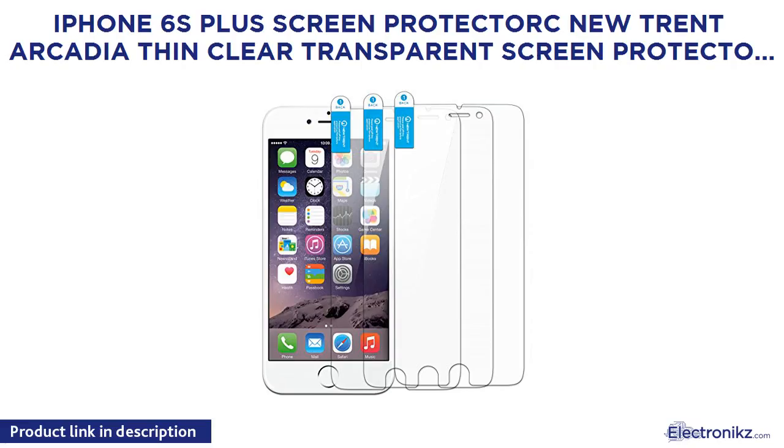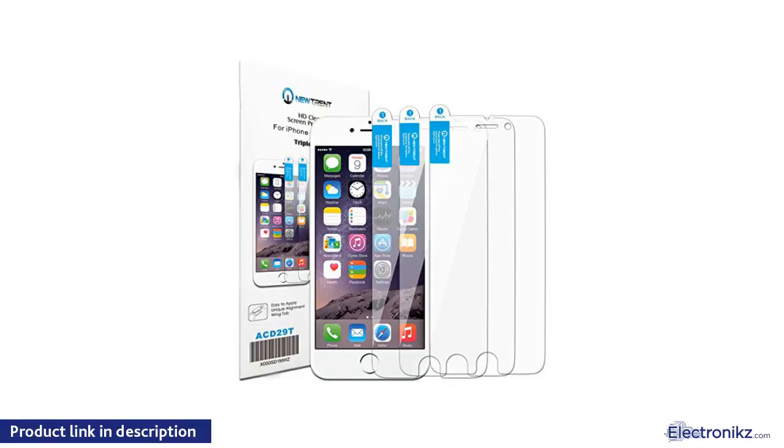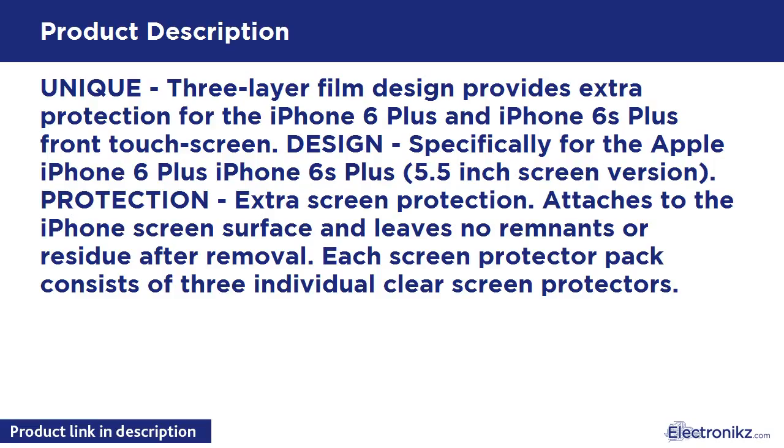New Trent Arcadia Thin Clear Transparent Screen Protector for Apple iPhone 6S Plus and Apple iPhone 6 Plus, 5.5-inch. The unique 3-layer film design provides extra protection for the iPhone 6 Plus and iPhone 6S Plus front touchscreen, designed specifically for the 5.5-inch screen version.